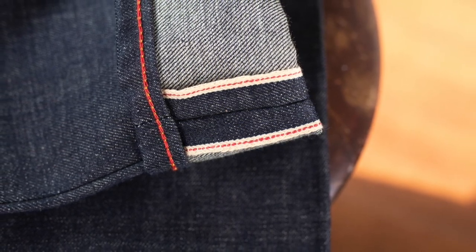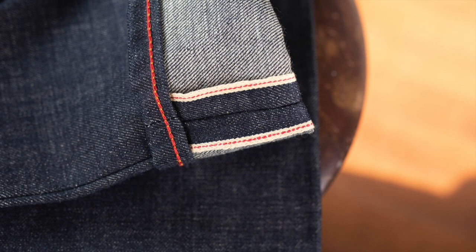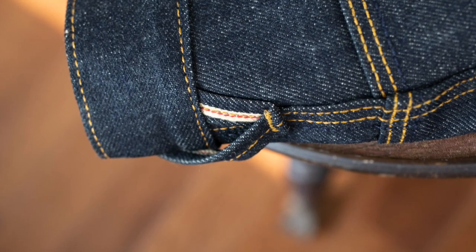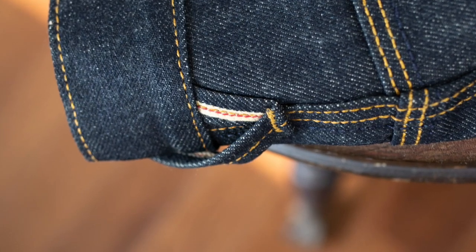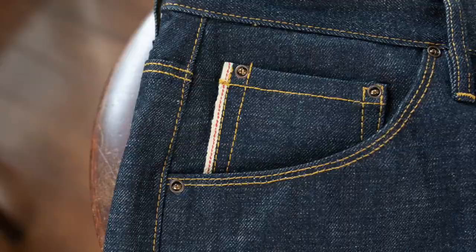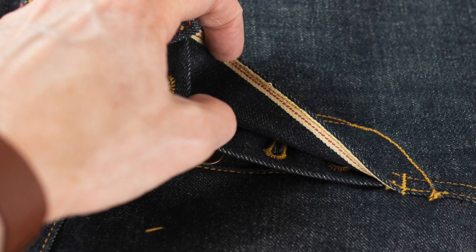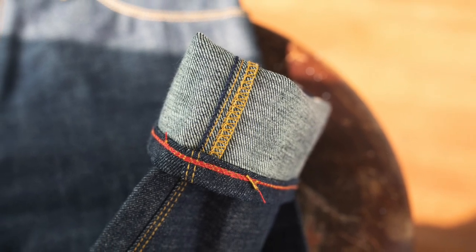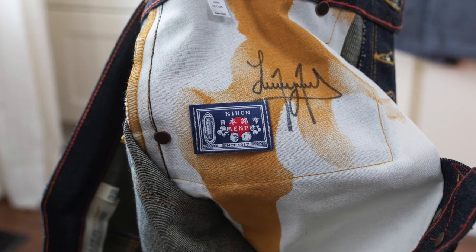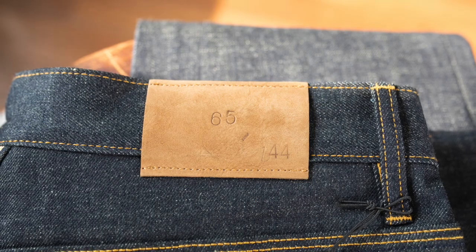I'm really blown away by all these details. There's the selvage details on the out seam, the back loop, the coin pocket, the button fly. There's a nice overlock stitch on the inseam with that additional chain stitch along the inseam. There's a unique, really cool pocket bag design, and it's details like those that people aren't even going to know are there, but they still take the time to put those in.